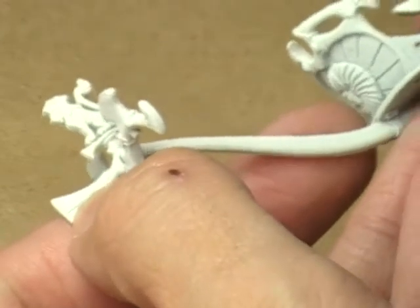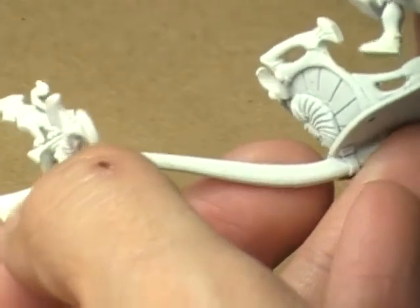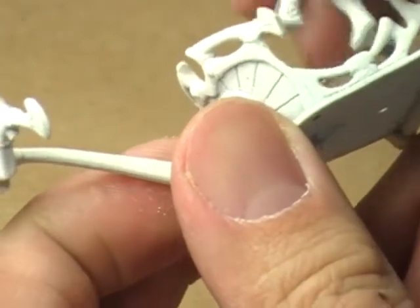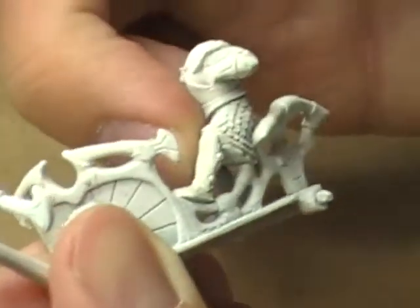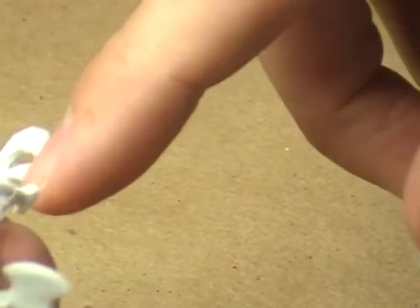The leaning guy fits sort of like this — I'd have to actually put him together to be sure, but he's kind of leaning on the side of the chariot. They've even grooved out the back of his armor to fit into a little slot on the chariot. It's a nice design feature to help position him correctly.